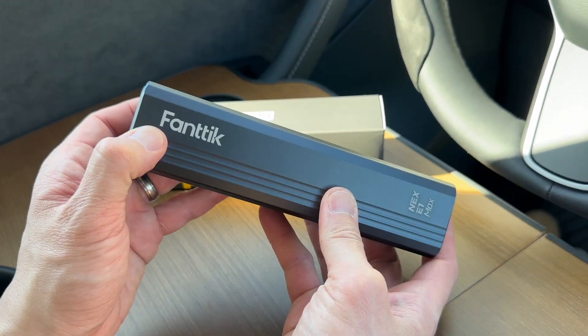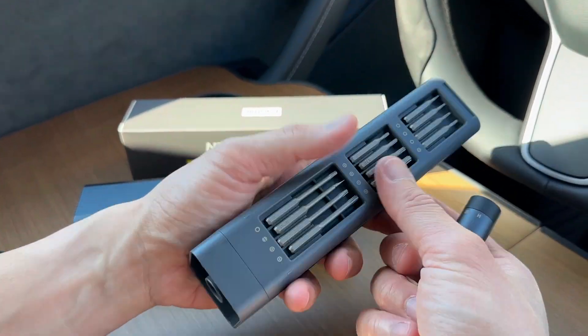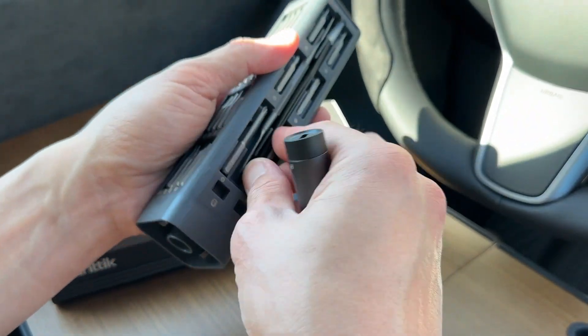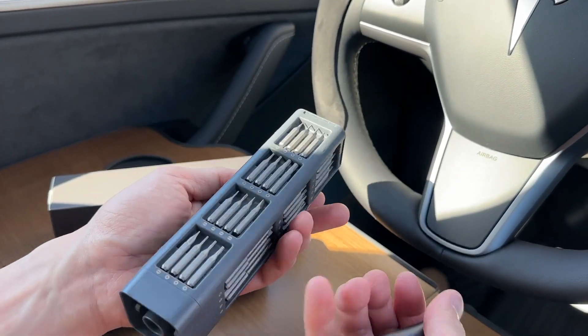Complete power precision screwdriver set from Fantec NES-E1 Max. To open it, push right here and it comes out. 50 bits in this magnet case, and the bits are magnetized so they don't fall out. Push in and take out the bits easily, put them back in and they don't fall out. Really solid — I love the solution.